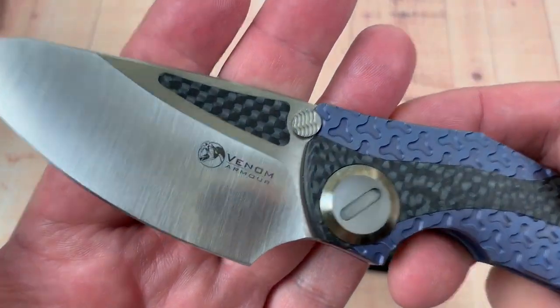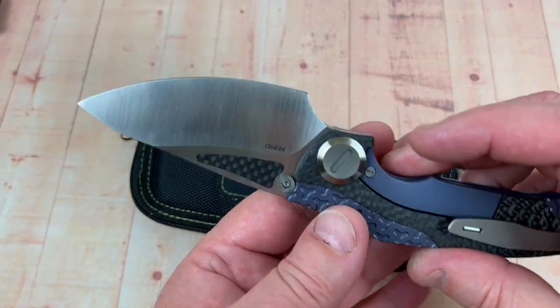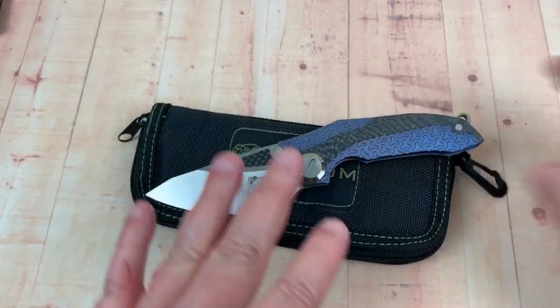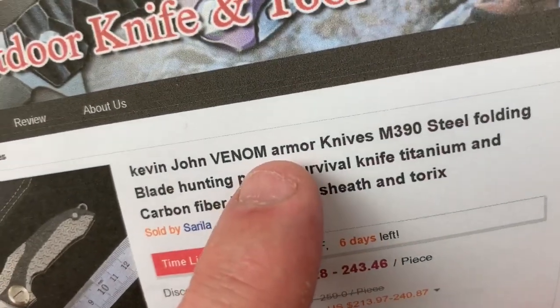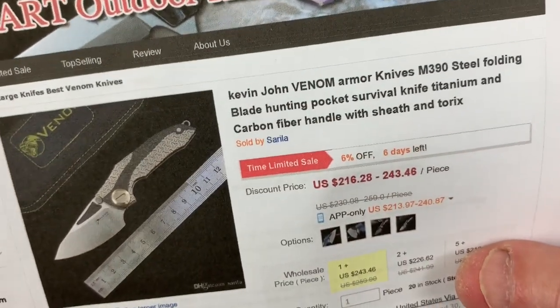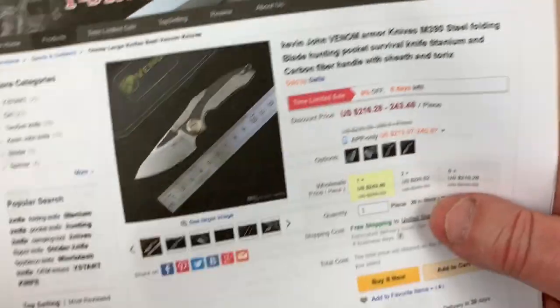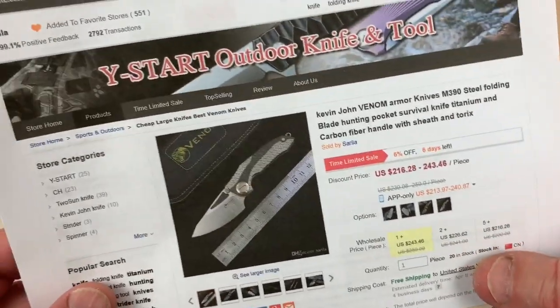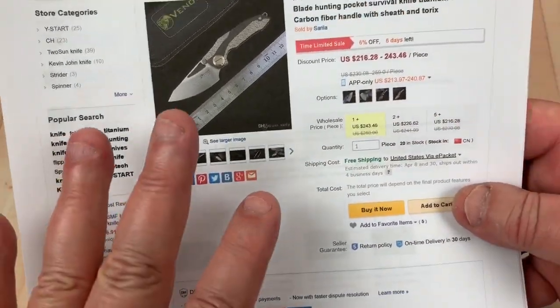That's the name of this knife — A-R-M-O-U-R. That's what they put on the blade. I always love the seller I got it from — they spelled it A-R-M-O-U. Can't spell your own knife. So I'm thinking O-U-R is the correct spelling since that's what they printed on the knife. Let's just hope for that.